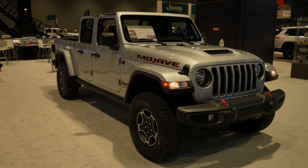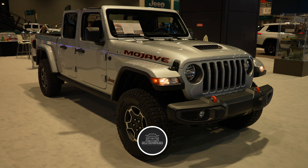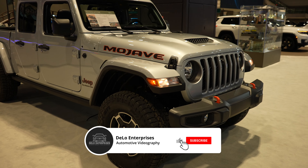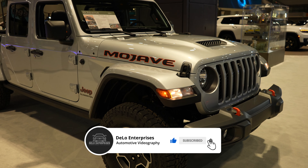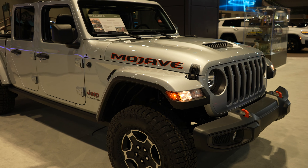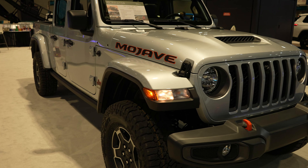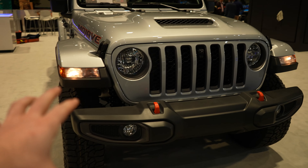Hello everybody, today I'm at the Chicago Auto Show taking a look at this 2022 Jeep Gladiator Mojave. This is one of my favorite Jeep trims you can get. There is one feature however I am kind of disappointed about — I'll go over that in a little bit.